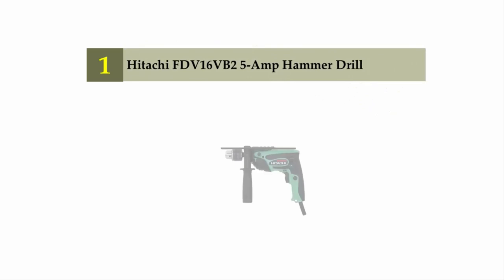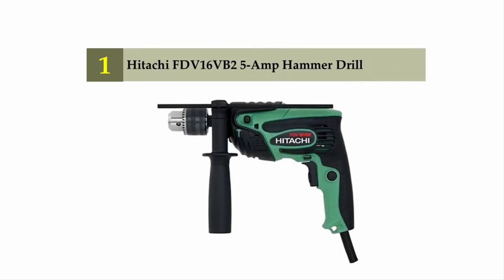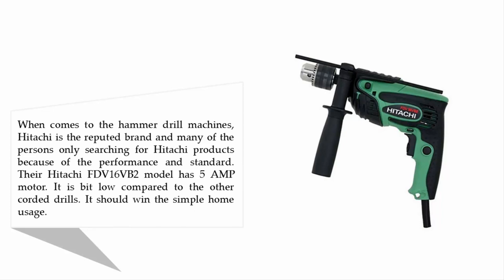And coming in at number one on our list: the Hitachi FDV16VB2 5 AMP Hammer Drill. Hitachi is a reputed brand and many people search specifically for Hitachi products because of their performance and standard. Their FDV16VB2 model has a 5 AMP motor, which is a bit low compared to the other corded drills, but it should win for simple home usage.